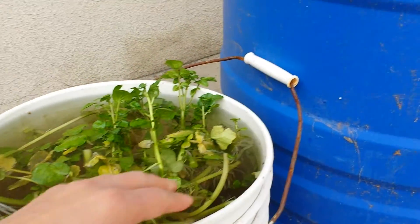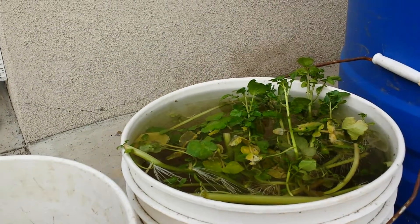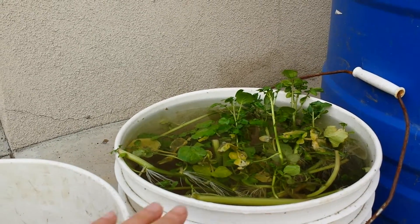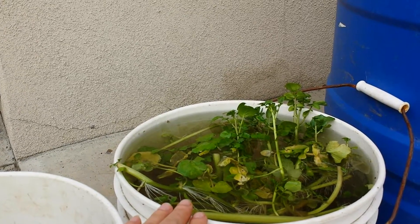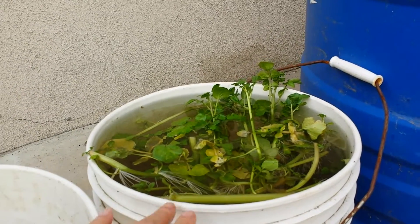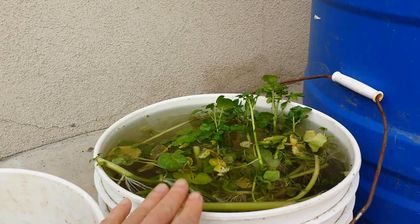If you know anything about watercress, it is considered one of the most highly nutritionally dense vegetables. I think it's at the top of the list — it's number one on the ANDI list. ANDI stands for Aggregate Nutritional Density Index. Watercress is number one; I think it scored 100 out of 100, so it's at the very top.